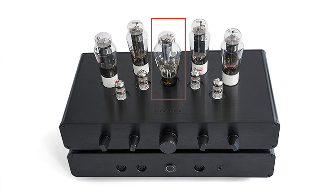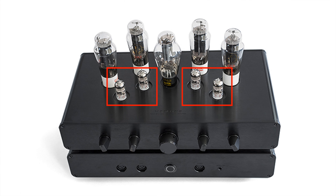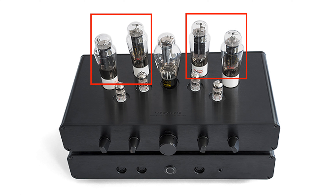When you upgrade the tubes you don't have to do the entire set all at once. In fact we recommend customers to take their time and enjoy each step of the upgrade process. We typically recommend upgrading the rectifier tube first, then the driver tubes, and the power tubes last because the power tubes can have a significant impact on the amplifier's power output, noise floor, and other specifications.